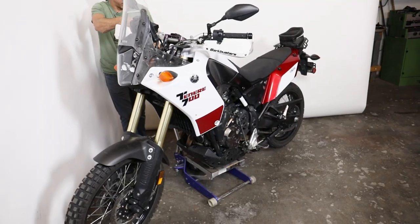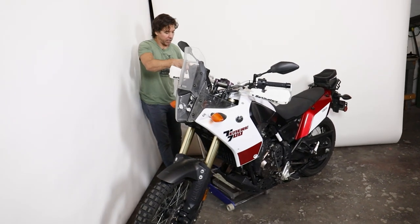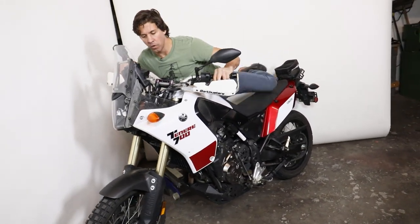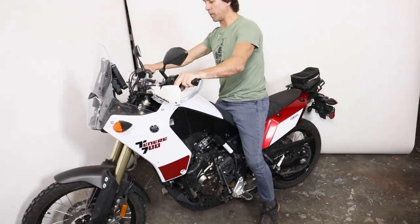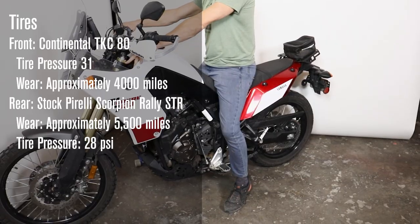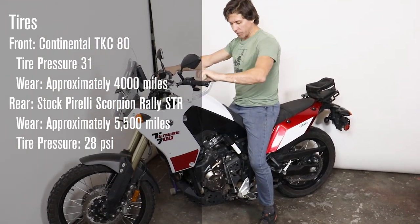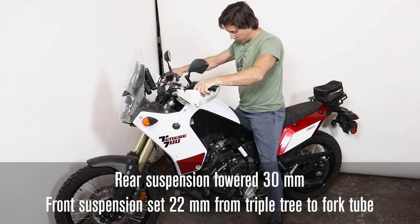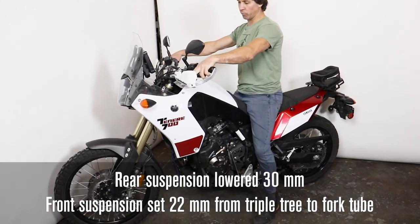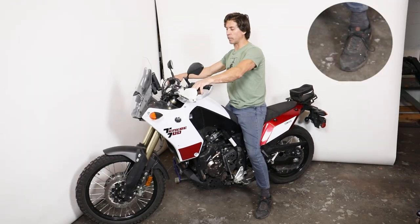I'm a pretty average build at about 5'10" with approximately a 30-inch inseam. With the 30-millimeter lower in the rear and approximately 15 to 17 millimeters of raised fork tubes, I have a very comfortable flat-foot situation in my sneakers. With riding boots it would be an even more pronounced flat-foot. Let's go ahead and look at all three different positions.